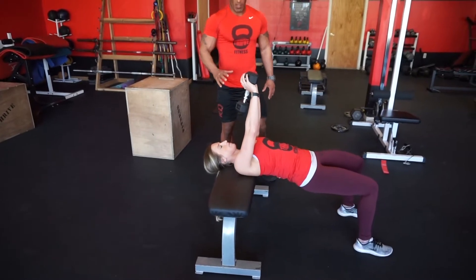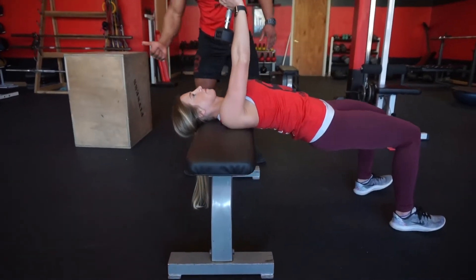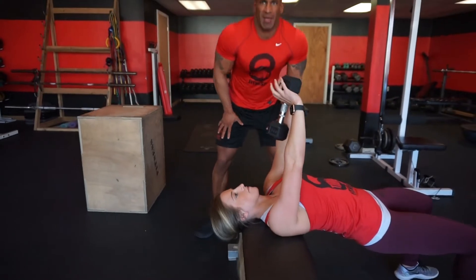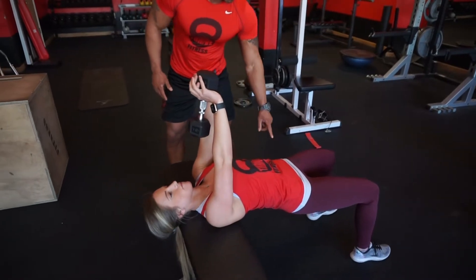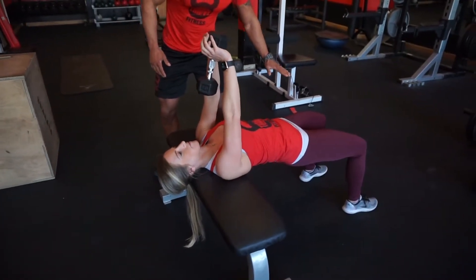This is your starting position. Here, you want to keep your shoulders down and back. Make sure you don't shrug them up towards your ears, and make sure you don't round them up when you come up — that'll help you eliminate any sort of pain in your neck or back. Make sure your abs are squeezed so you're not arching your lower back, and your glutes and hamstrings are squeezed so you're creating a bridge, creating your own bench.